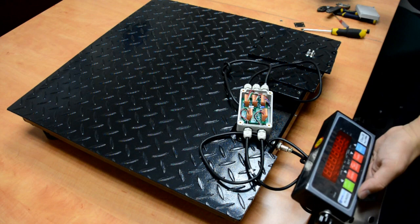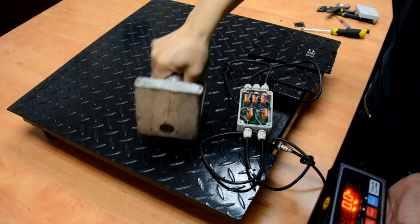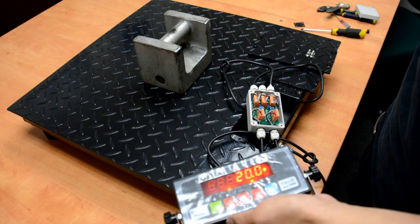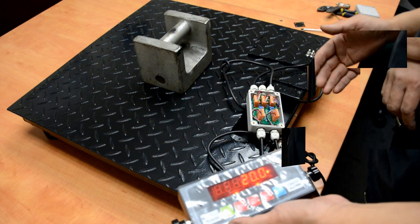Wait until it warms up and shows zero. Place a weight on the scale. It's not accurate enough, so let's check the corners. This is good, this is good, this is good, and that's good. So the scale is calibrated. We can close up the junction box and the plate, but I'm not going to do it yet because we're going to show you some troubleshooting points.